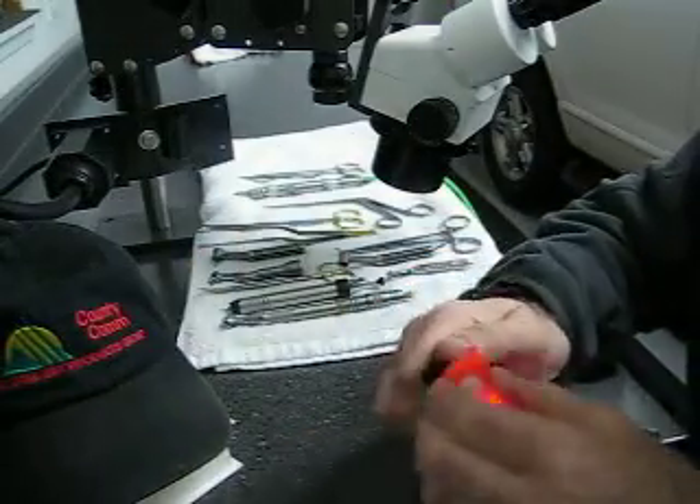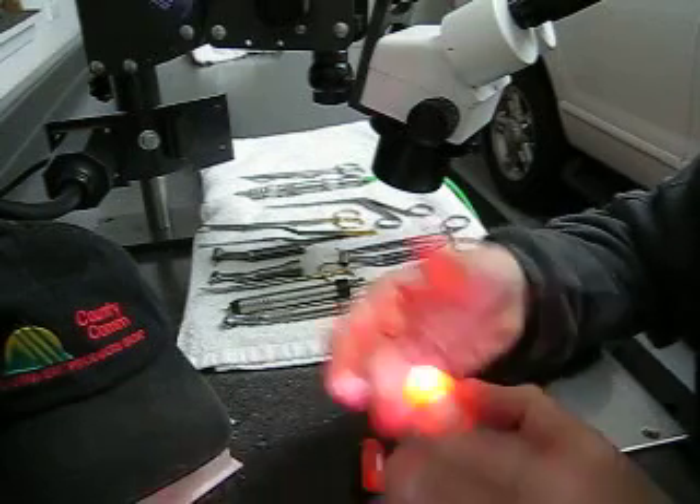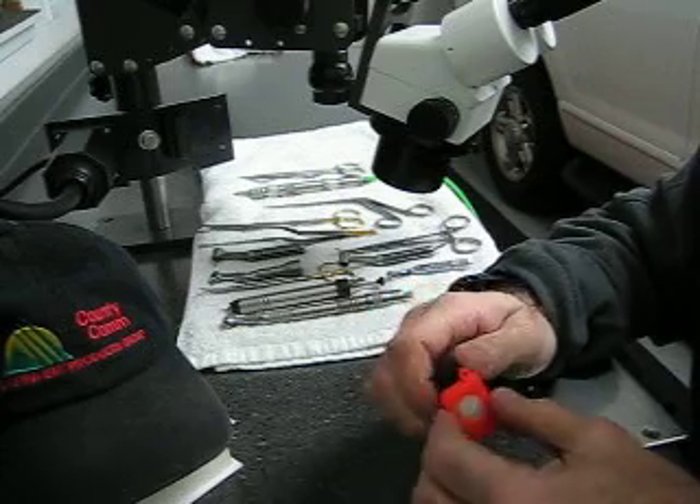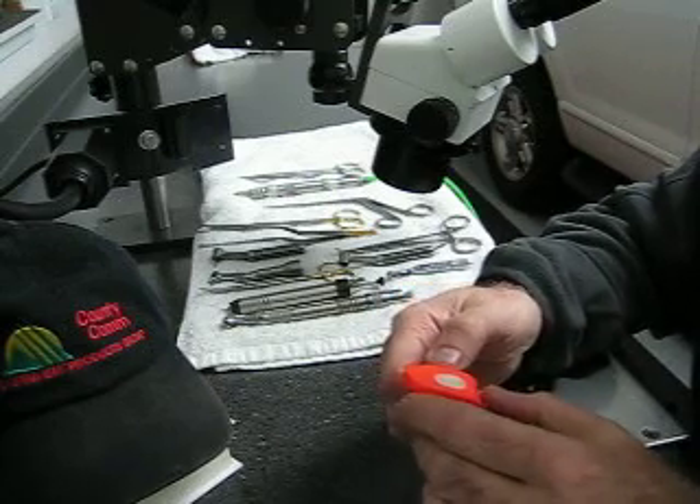So that is the ARES SOLED. This is the ARES Pocket Light — super bright, super handy, super inexpensive, hard to beat, and we think you'll like it. So thanks for watching.